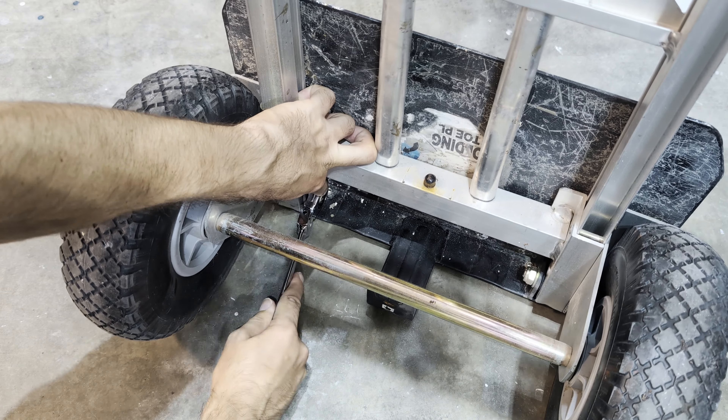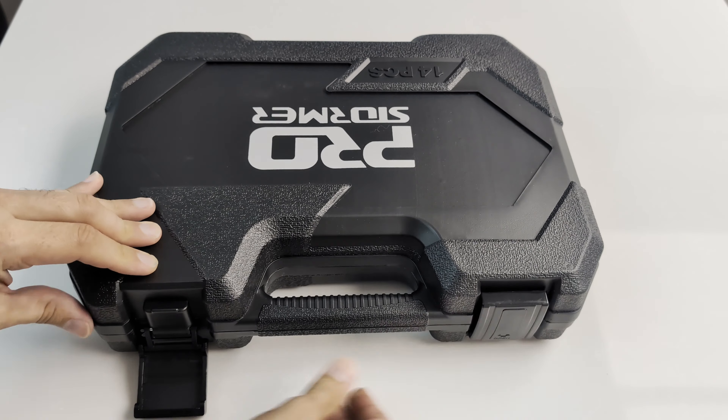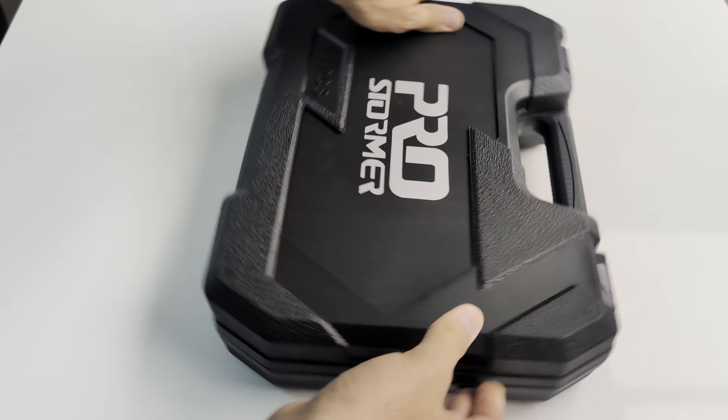I highly recommend this wrench set for both a home user as well as a professional. Thanks for watching and I hope you found my video informative.